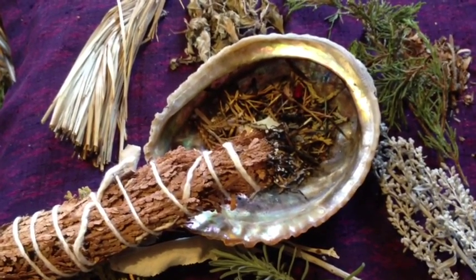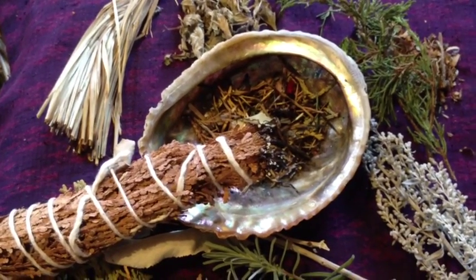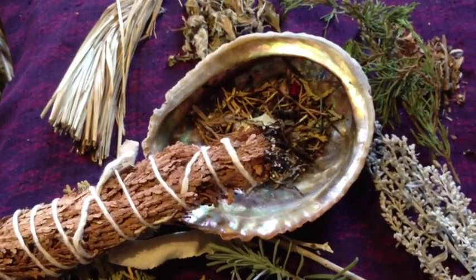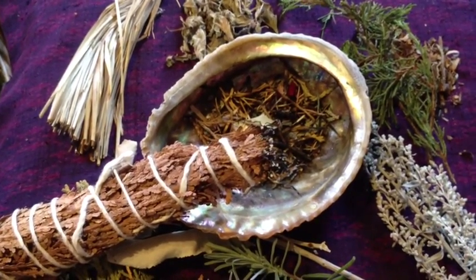When you are finished, you usually say thank you and thank the herbs for their purifying effect. Then you go about your day. It's a very beautiful ritual to do.